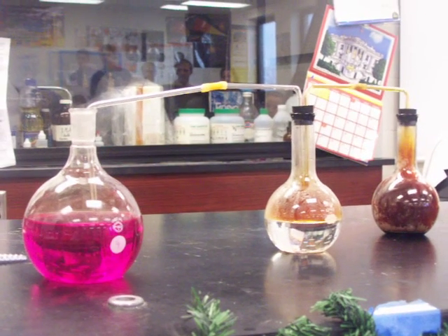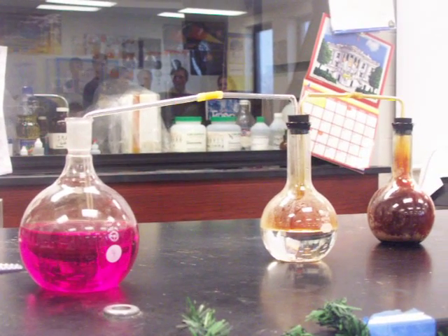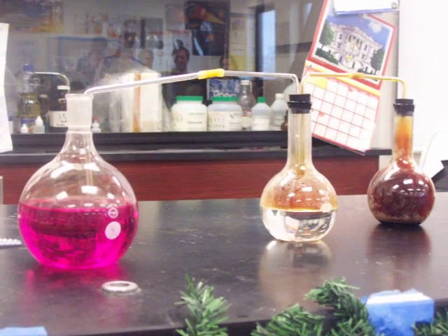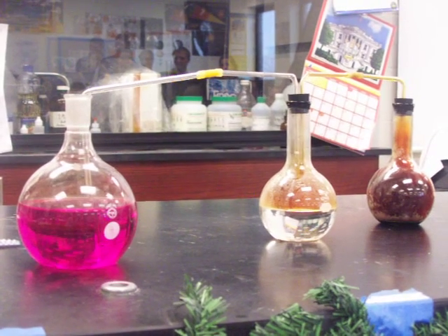Is there a reason the pennies have to be before 1982? Yeah, because they are solid copper — you need something solid copper. What we're using right here is what was left over from the last demonstration we did.